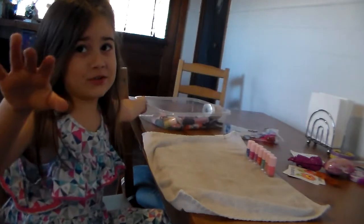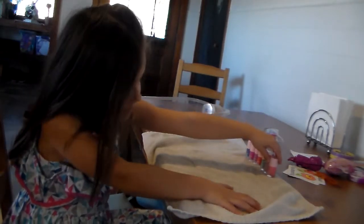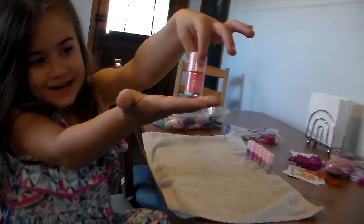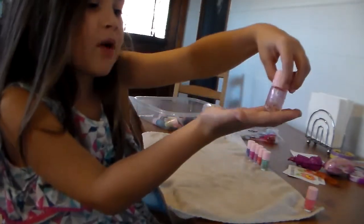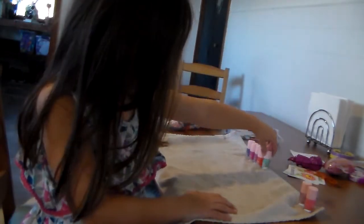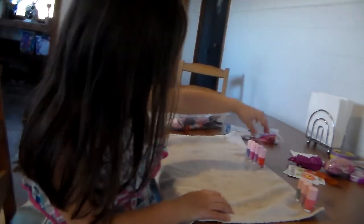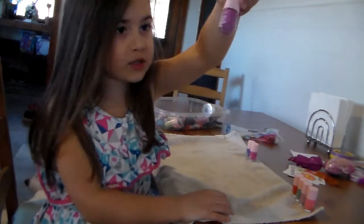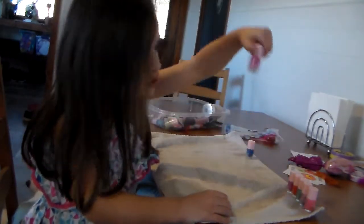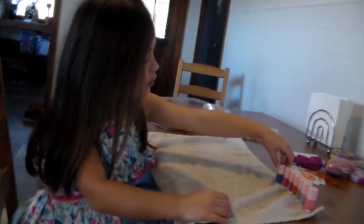These are all the colors I have. You can look at them — I can show you the colors. I got pink. It looks a little too bright, but it has, like, a sparkly-ish, really bright pink. It has, like, a greenish-bluish color — you can see it up close. And it has, like, a reddish color. It has a purplish color, very bright. And it has a dark pink color. And it has a really dark blue color, but I love it.